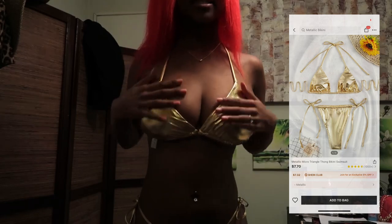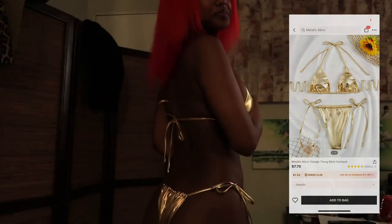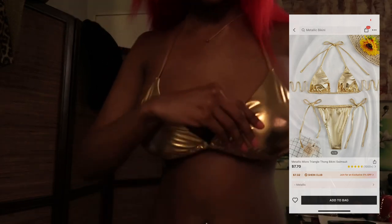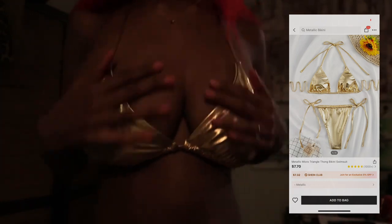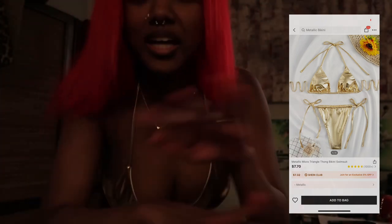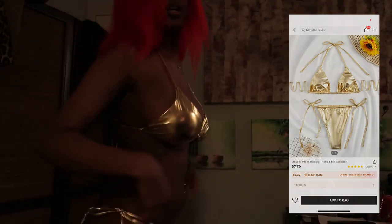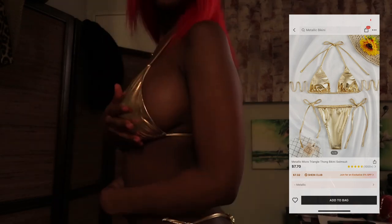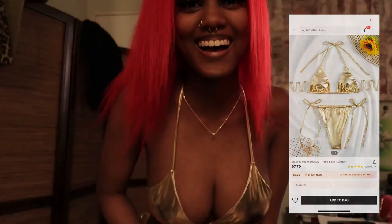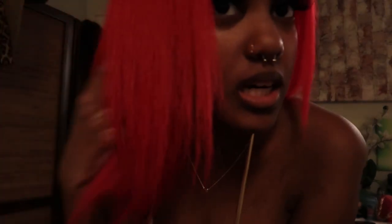We got this gold one. Y'all know I love gold — this is definitely doing it for me right now.